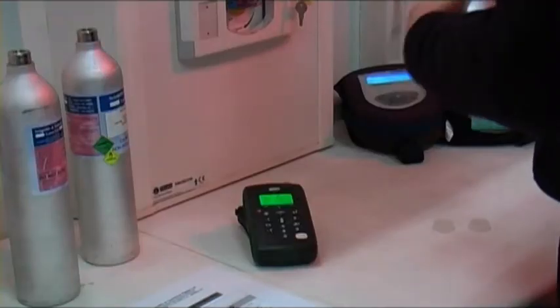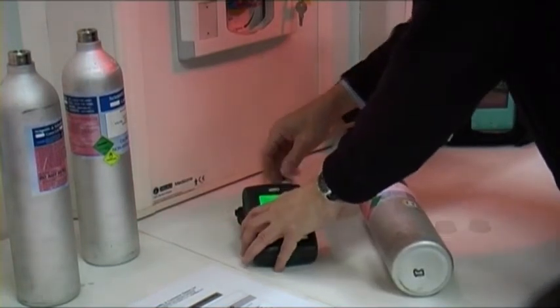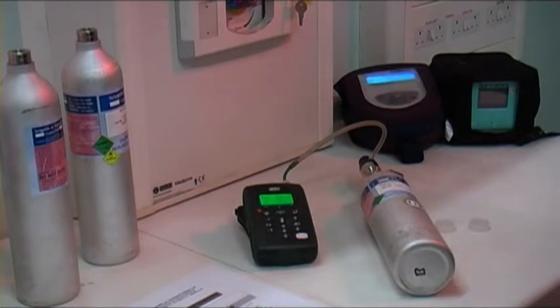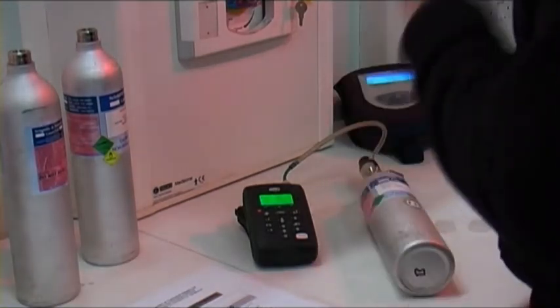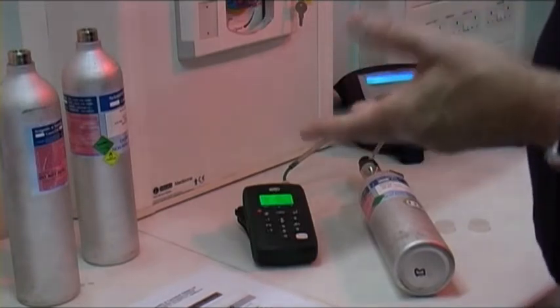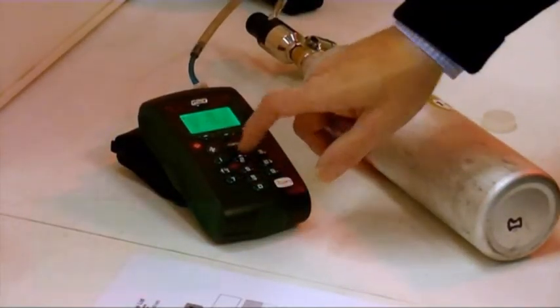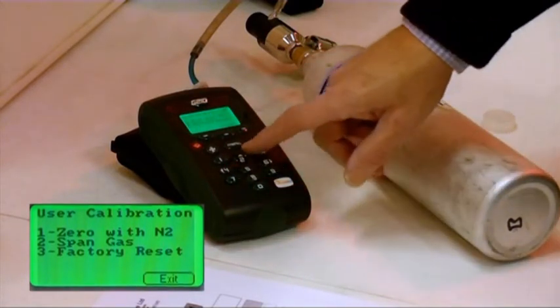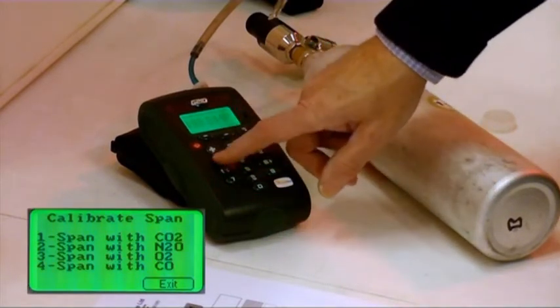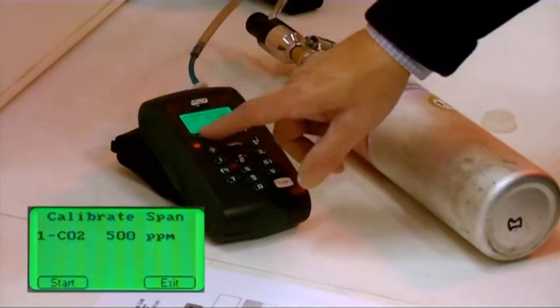Now we'll calibrate the carbon dioxide. The reading has leveled off at 495 parts per million, which is very good considering we're coming for a recalibration — it's just moved up to 497. We almost don't need to recalibrate it, but we'll do it anyway. Select menu, option three — calibration. This time we're selecting span gas, which is option two. Span with carbon dioxide is option one. We have 495 as the level and the instrument will use that level now.